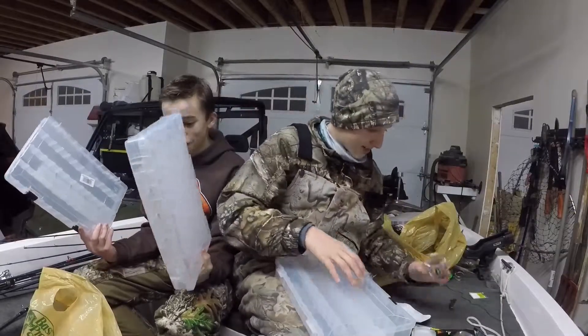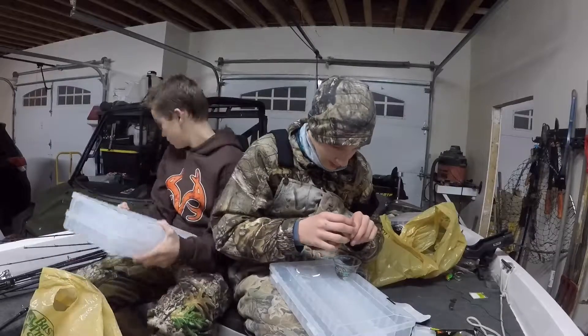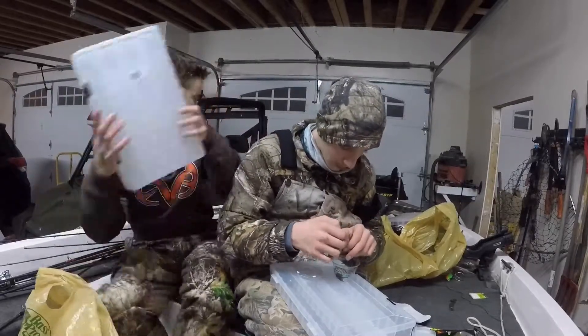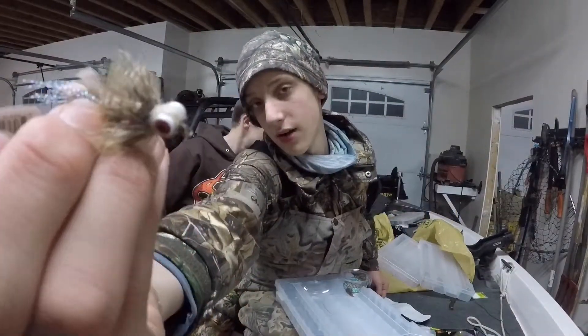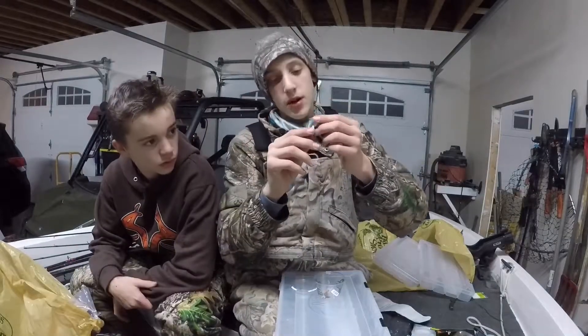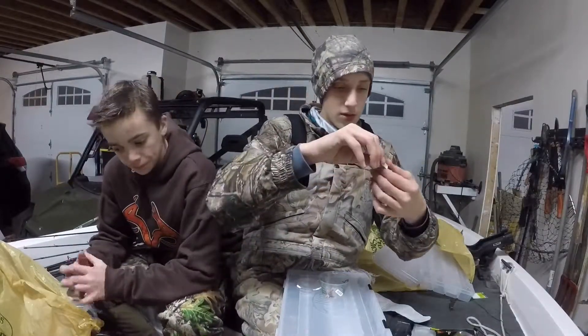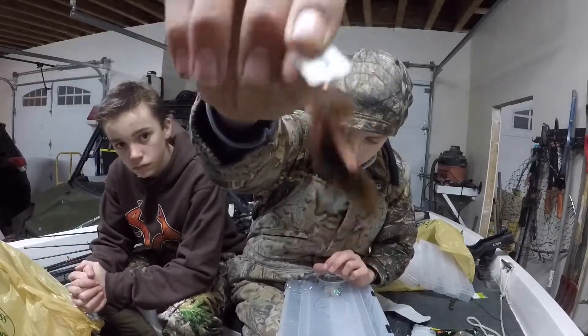I got a tackle box to put all this stuff in - box is cool! I also got some flies. This is a sculpin fly but it's a sinker fly - it's actually got a jig head on it, not sure if that still counts as a fly. If y'all watched the fly unboxing video, I said my favorite bass fly is a muddler - this is like a small muddler.